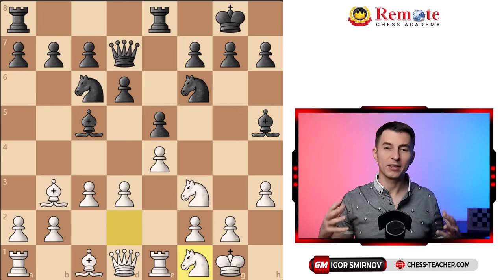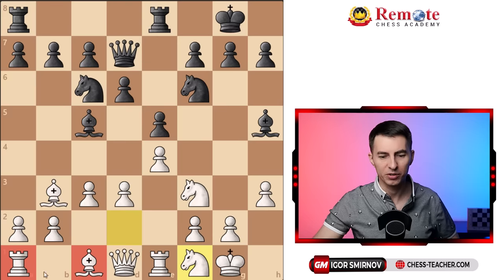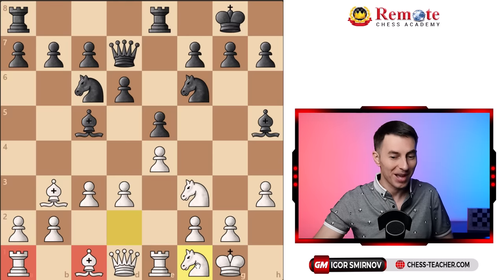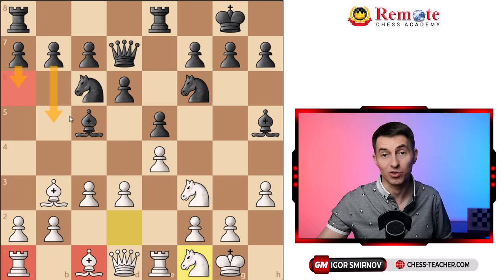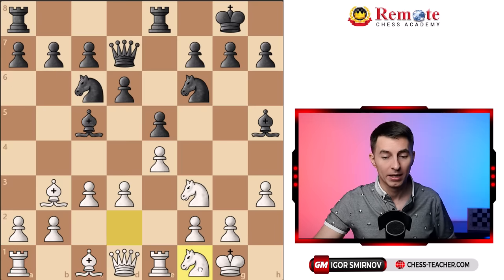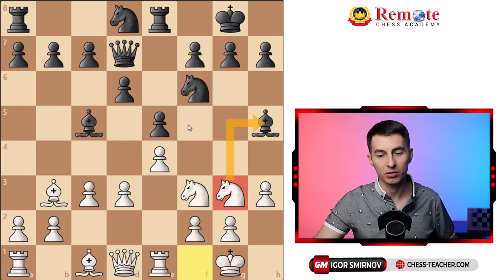Now this whole plan may seem a little odd — you may be wondering why white does not develop their queenside pieces and is horsing around with a knight. The center is closed; there's not much black can do. Sometimes they start pushing pawns on the queenside like a6 and b5, which again doesn't change anything — you just keep pushing with your own plan. In this game black played the mysterious move knight to d8, which was kind of weird. After knight d8 you just do the same thing: knight g3 attacking this bishop.